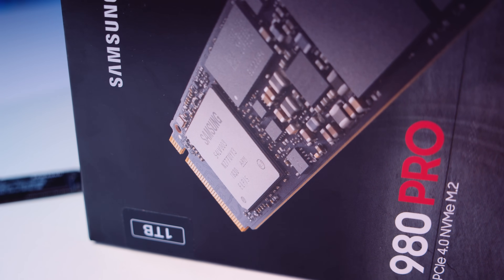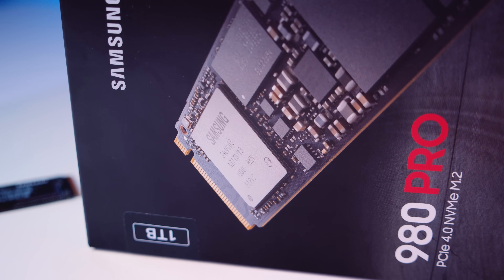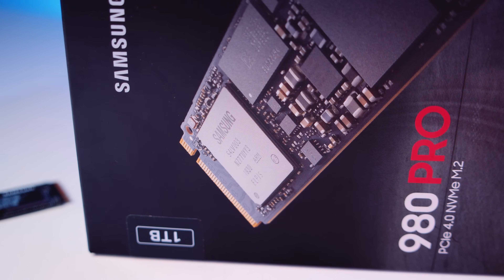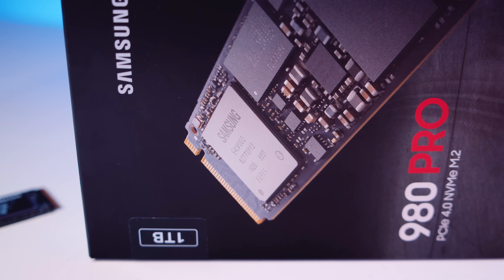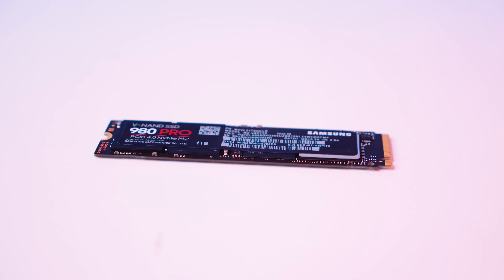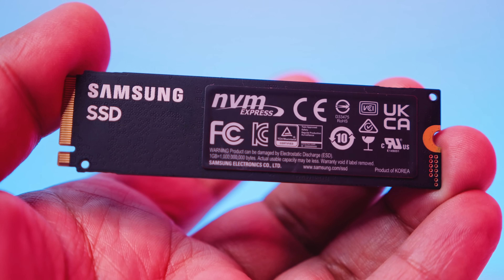On the controller side, this drive is using the brand new Samsung Elpis controller, designed from the ground up to fully take advantage of PCIe 4.0. The 980 Pro is the first drive to use this brand new custom controller from Samsung. The drive also uses Samsung's V-NAND 3-bit MLC NAND flash and is really geared towards power users.